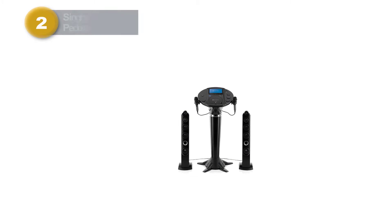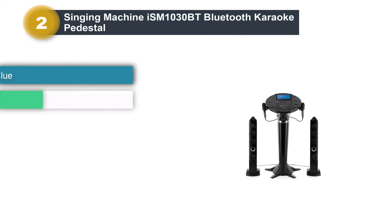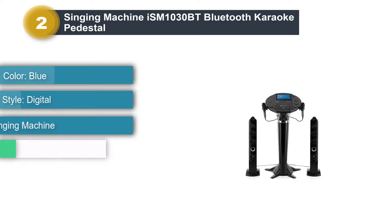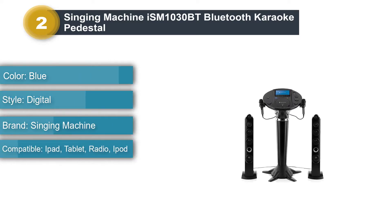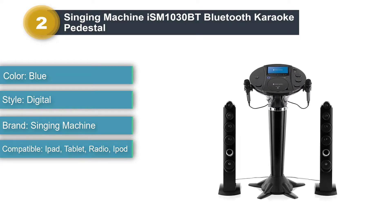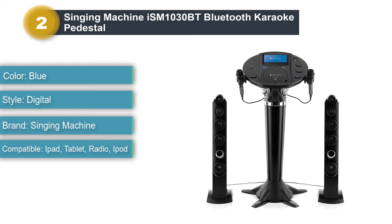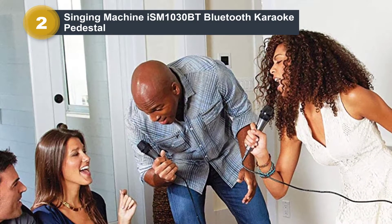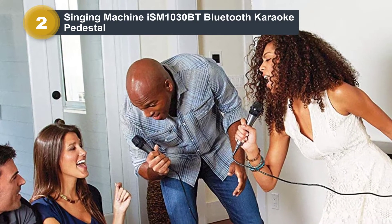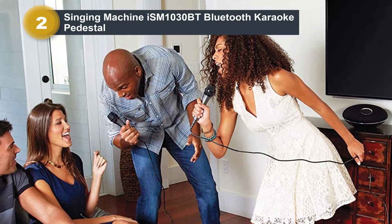Number 2: Singing Machine ISM-1030BT Bluetooth Karaoke Pedestal. For those families who are more serious about their karaoke endeavors, it could be good to invest in something a little bigger. This pedestal will give the singing superstar all the tools needed to win a karaoke contest. The two powerful tower speakers produce a clear sound, so one shouldn't get lost following along to the music.